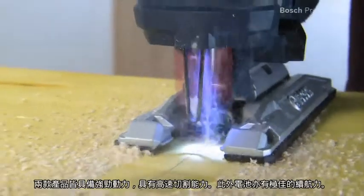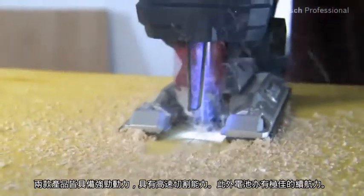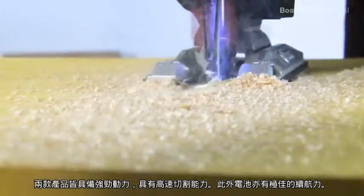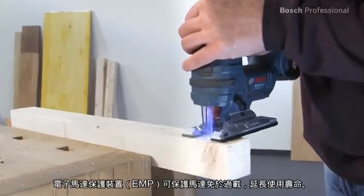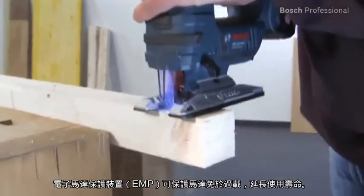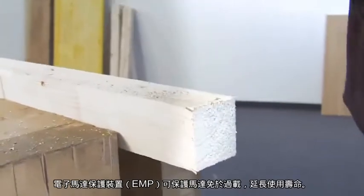Both jigsaws are powerful and therefore enable fast sawing progress. They also provide a long battery run time. The Electronic Motor Protection EMP protects the motor against overload, therefore ensuring a longer lifetime.